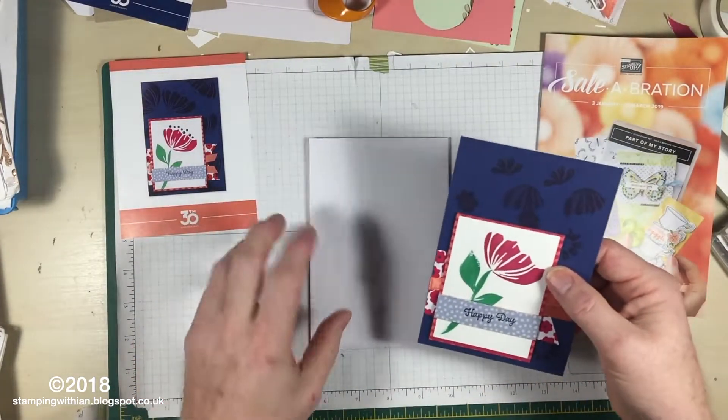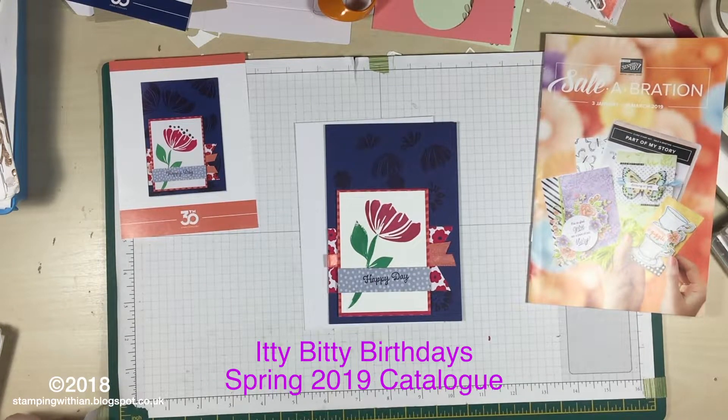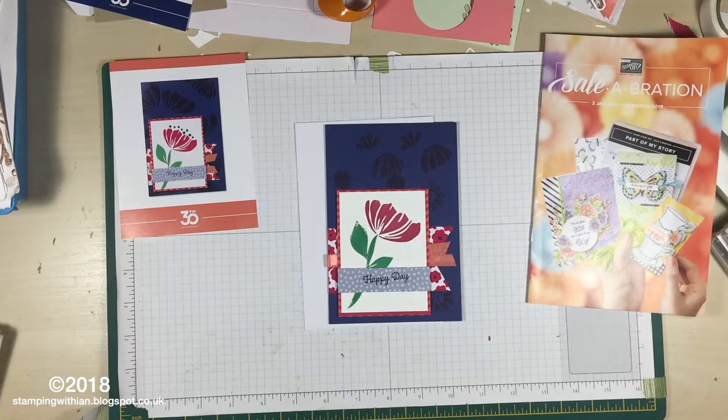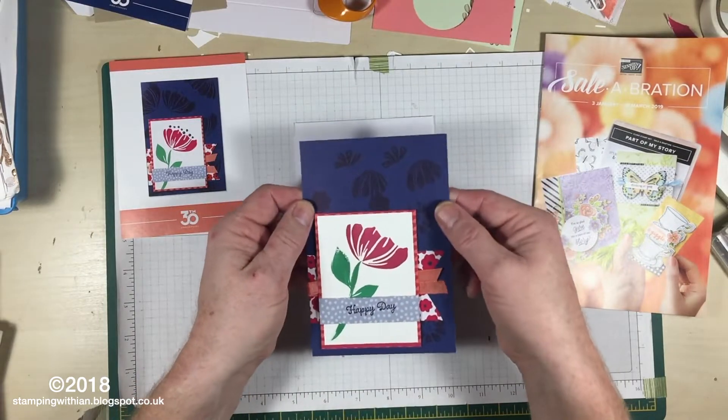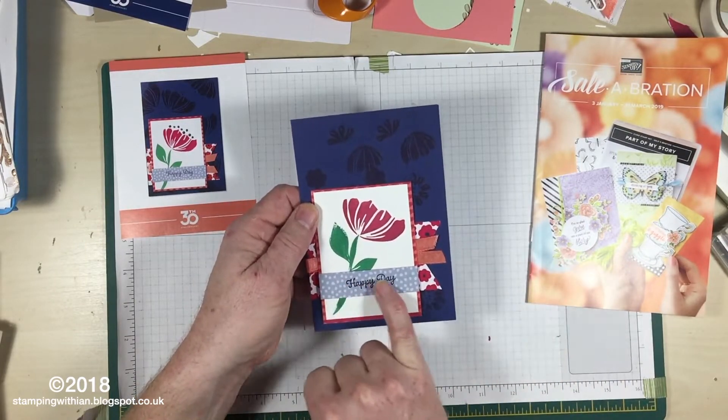The stamp set is Bloom by Bloom, which is from the Happiness Blooms stamp set. The sentiment — I'm not quite sure where that came from, but it's a gorgeous font. Knight of Navy ink and card base, and it's got a DSP — dead easy stamping sentiment.